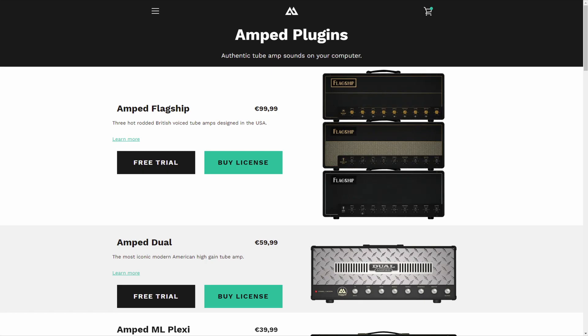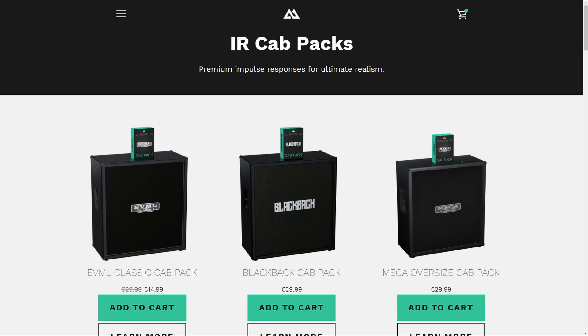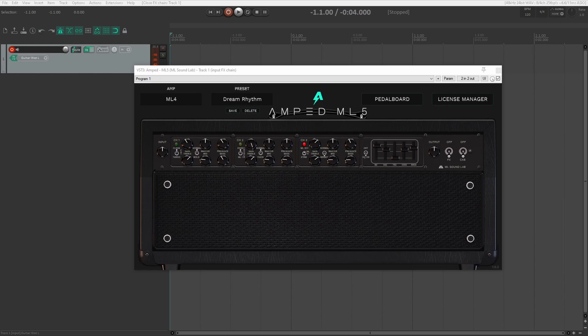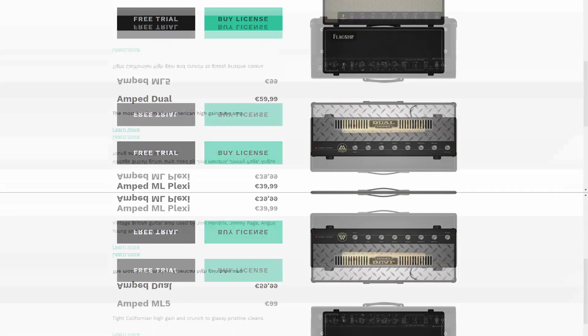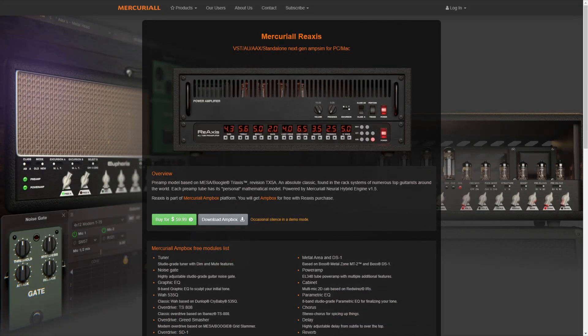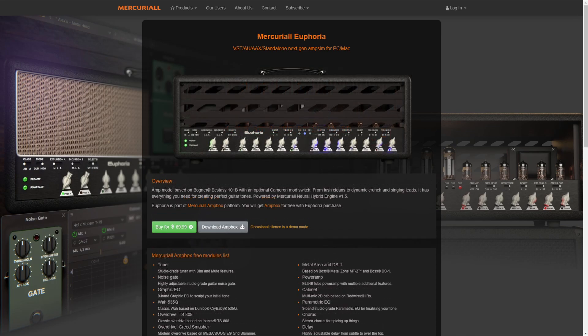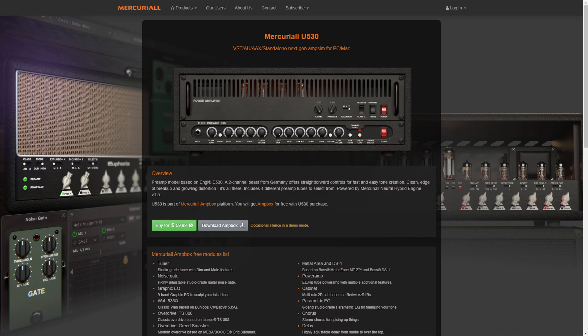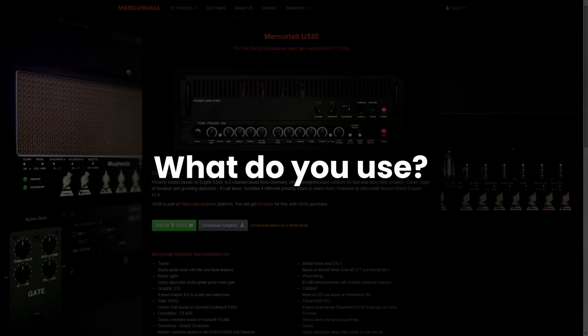ML Sound Lab offers an array of both amp modeling plugins and cabinet impulse responses. I use ML Sound Lab's ML5 amp plugin, which is modeled after the Mesa Boogie Mark V. You can currently get this for a little over $100. ML Sound Lab also has plugins for various Marshall-based amps, a Dual Rectifier, a Diesel, and others. Mercurial has several amp plugins as well. I use their ReAxis plugin, modeled after the legendary Mesa Boogie TriAxis preamp, which currently goes for about $60. Mercurial also has plugins based on the Bogner Ecstasy and several Marshalls and an Engel amp. Between these two companies, you can't go wrong.